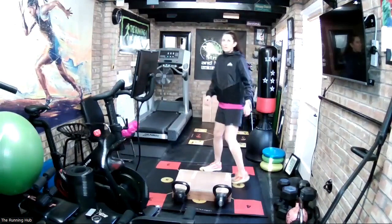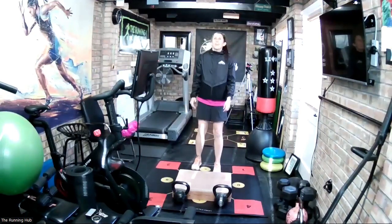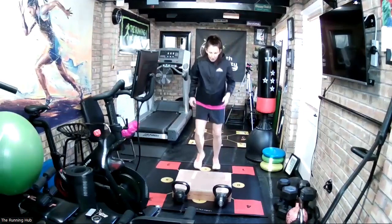Looking nice outside for a run. It's a little bit cold still, but the sun is shining. Left leg — 3, 2, 1, go.